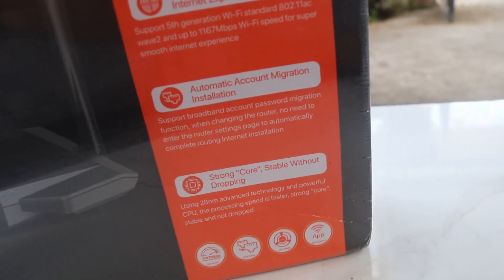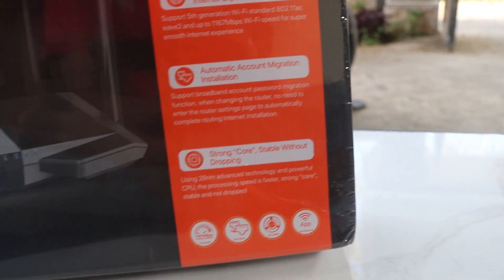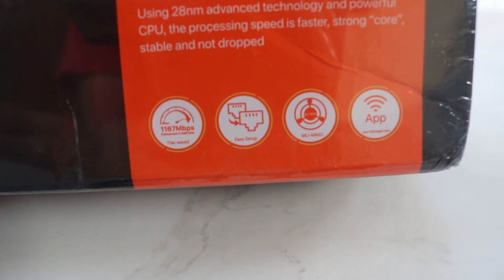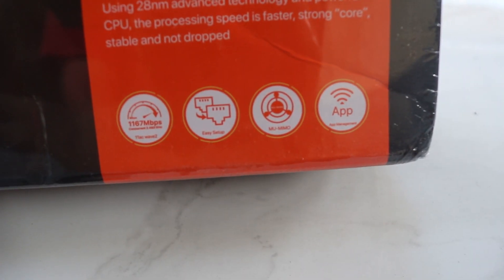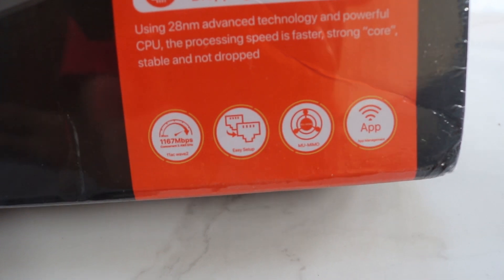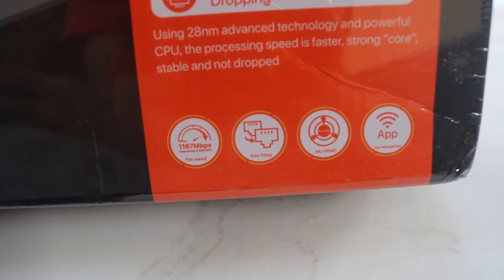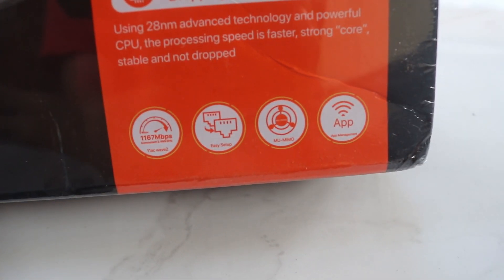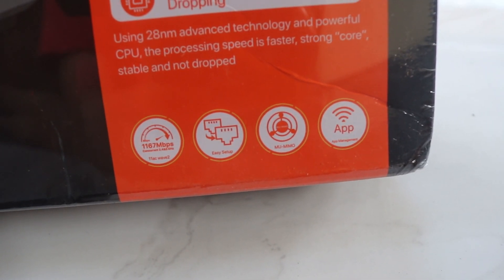Yang memiliki kecepatan yang sangat cepat dan tidak drop. Untuk kecepatan WiFi nya sendiri, 1000 plus 167 Mbps aktifnya guys. Ini perbandingan antara total dual band - yang 2.4 GHz sama 5 GHz nya guys.